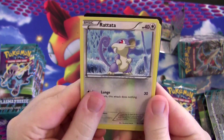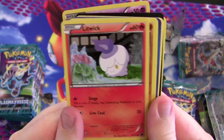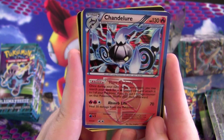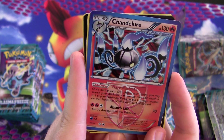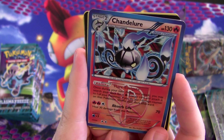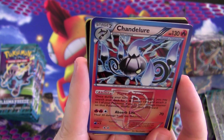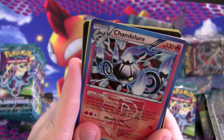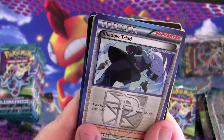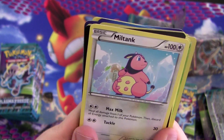Rattata — look at that art. Sandile, Yamask, Litwick, Primeape, Weedle, and Chandelure. This thing is kind of neat — reminiscent of old Gardevoir from Ruby and Sapphire. Flare Navigate is its ability: search your deck for a fire energy card and attach it to one of your Pokémon; if you do, put one damage counter on that Pokémon. Not too bad, but it's Stage 2, difficult to get out, and that damage can hurt. Shadow Triad — put a Team Plasma card from your discard pile into your hand. It's okay.